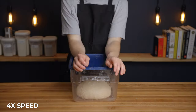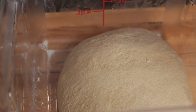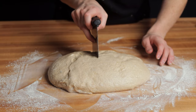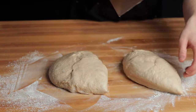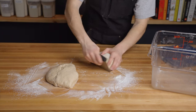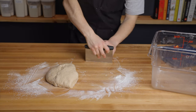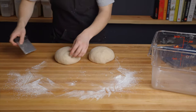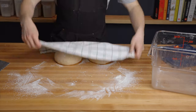After the sixth set of folds, return the dough to your warm environment for a final 25 minutes. After that 25 minutes, it's time to begin dividing and shaping the dough. Turn out the dough onto a lightly floured surface with the top side down and divide it into two equal sized pieces. Then flip each piece over and use your bench scraper to pre-shape each piece into a taut ball, being careful not to over shape which could cause the surface to tear. The goal here is just to create some initial tension. Once they're shaped, just dust the loaves with a bit more flour and cover them with a kitchen towel for a 25 minute bench rest.